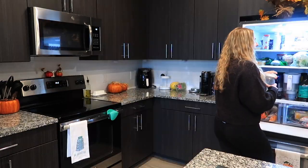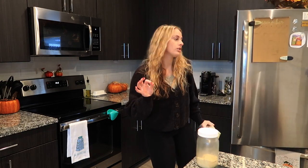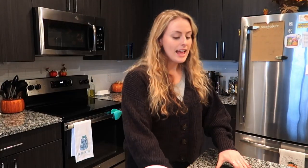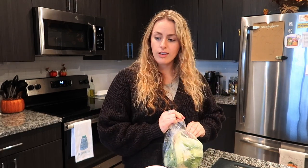Moving on to the second recipe — these cauliflower buffalo bites, which I think are also going to take a while in the oven. Why do I make these videos knowing I don't have enough of a certain ingredient? This time it's not much cauliflower. Anyways, let's get to chopping up this cauliflower.